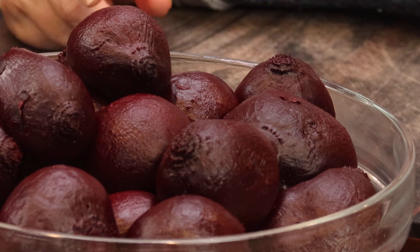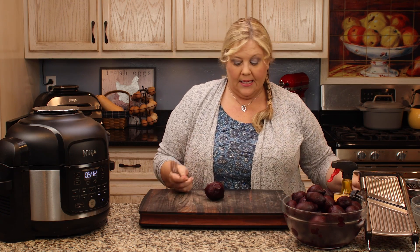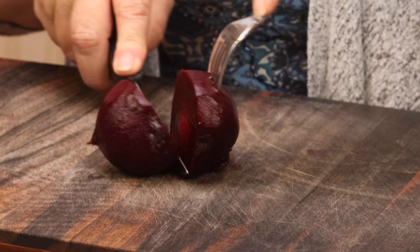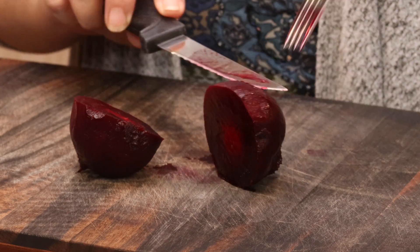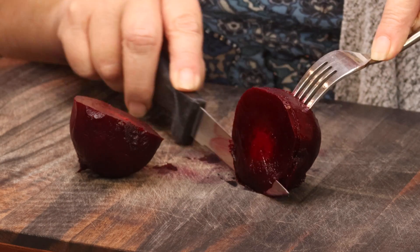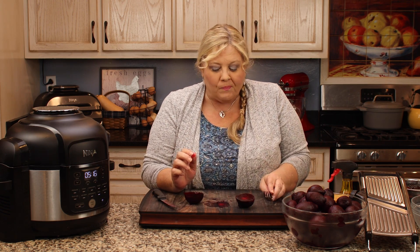If you don't have a pressure cooker, no worries — you can also steam, microwave, or boil your beets. The consistency you want is a firm beet. You can see my fork goes in but it is firm — perfectly cooked. Five minutes of pressure cook time is really good even just for slicing and eating, and it makes the best air fryer chips. If you like your beets softer, you'd cook them longer for another purpose, but five minutes is perfect for this recipe.